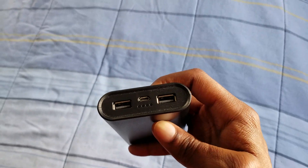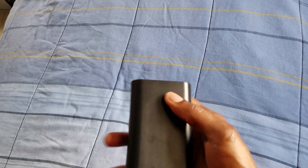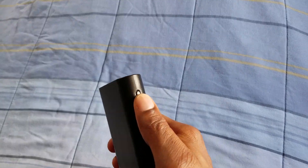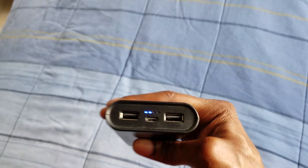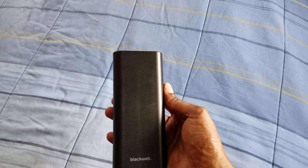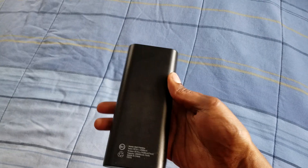In the middle you have the charging input — you can use that USB to charge the battery pack itself, or use it to charge a phone. On the side there's a little button — press that and the indicator lights show your remaining charge.